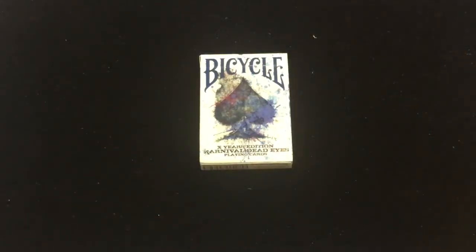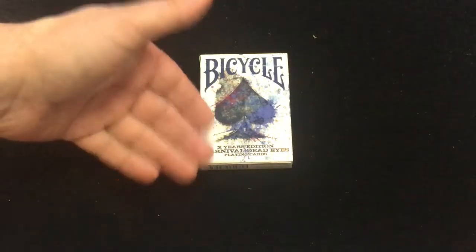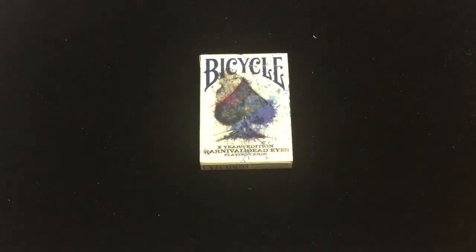Hello everyone, this is Free Team, back with another deck review. This is the Bicycle Carnival Dead Eyes X-Use Edition, which it says on the front: Bicycle X-Use Edition Carnival Dead Eyes.